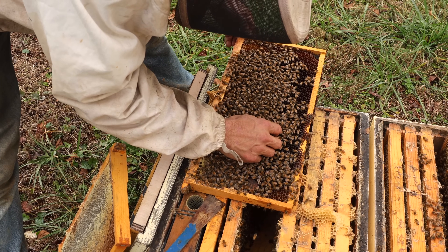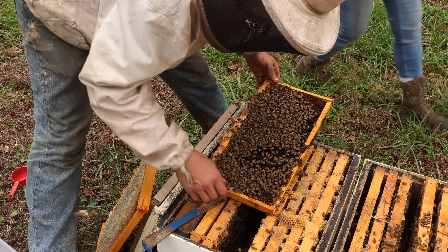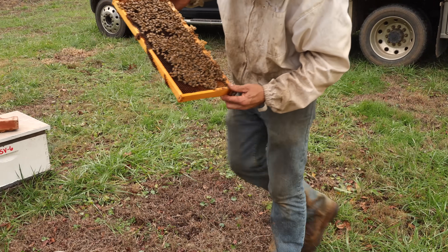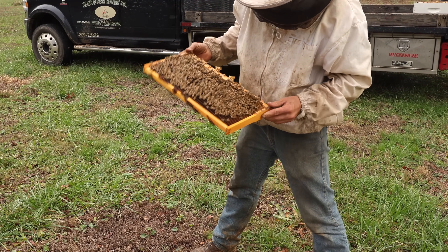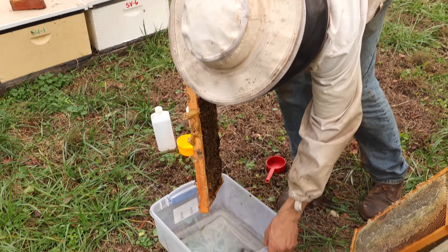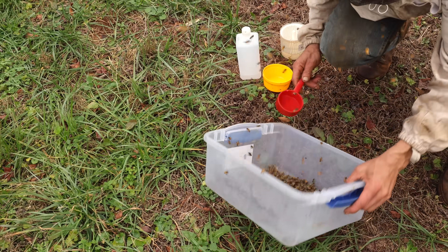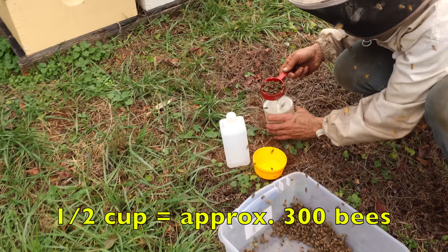Once again, these are Polline—P-O-L. I had a nice conversation with Frank Rinkovich from the Baton Rouge lab. He's one of the guys working on this Polline line, and he says P-O-L stands for pollination. This bee was produced for commercial beekeepers that pollinate and migrate, and they do a lot of mite testing on them. They're not Polish—they're pollinators.